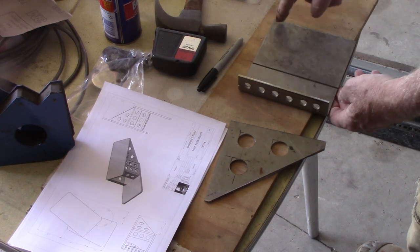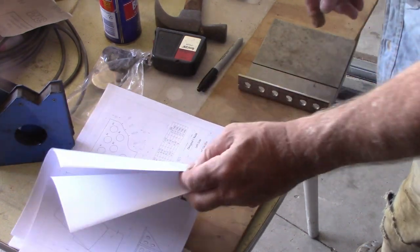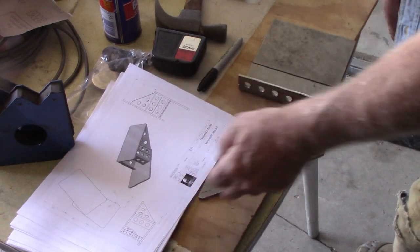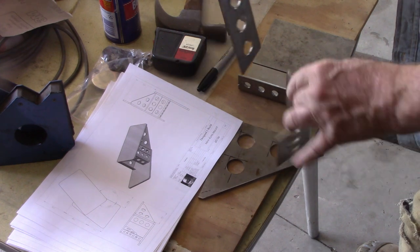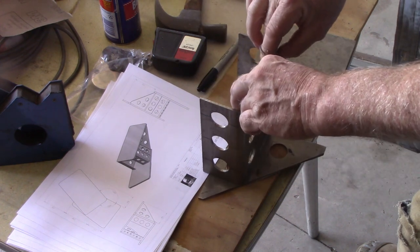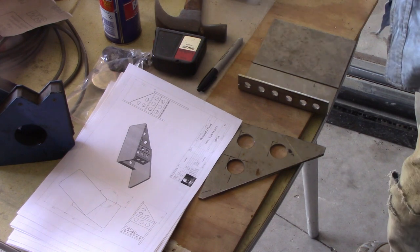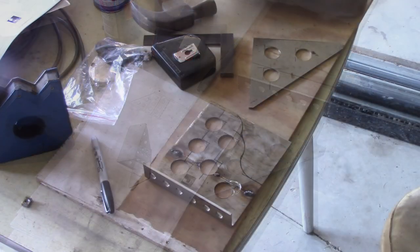I'm going to weld those two pieces together, cut the fancy side out of this — which you can't see in these plans — and put some holes in it to dress it up a little bit. Also got these parts here. Again, material that I had on hand. It'll all get welded together and will hopefully be strong enough to support the Minkota. On with the job.